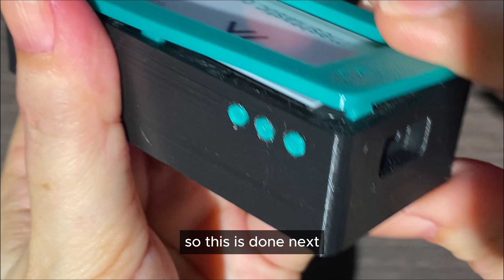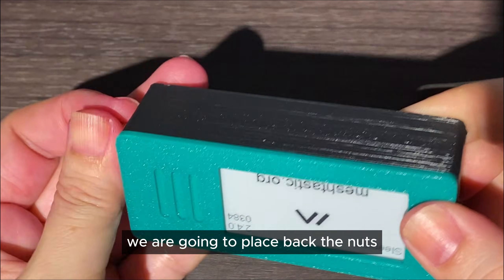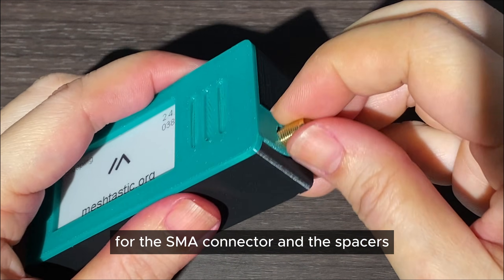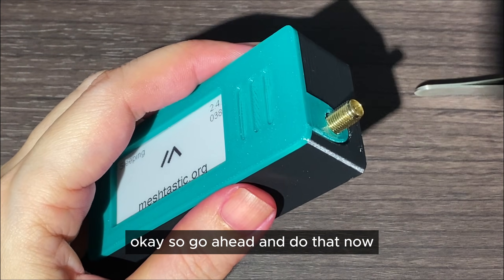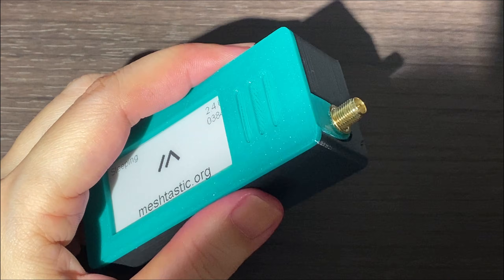Once that's done, we are going to place back the nuts for the SMA connector and the spacers. Go ahead and do that now. And finally, put in the antenna — and that's done.